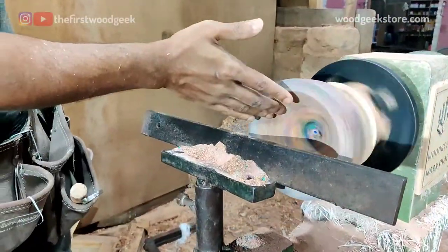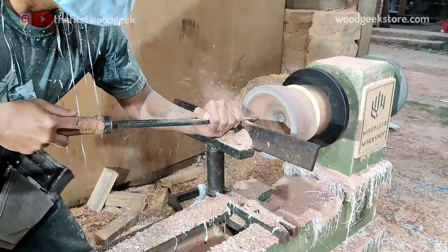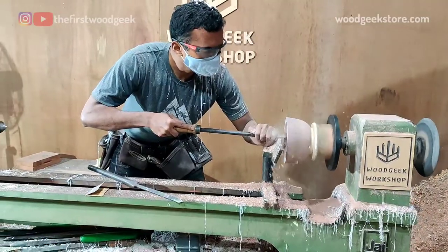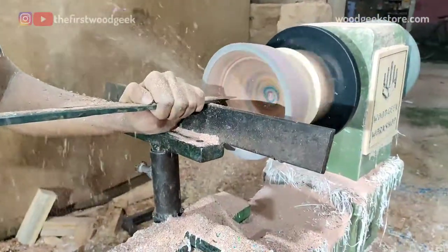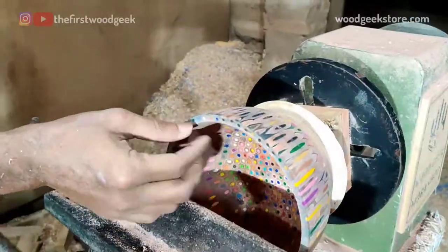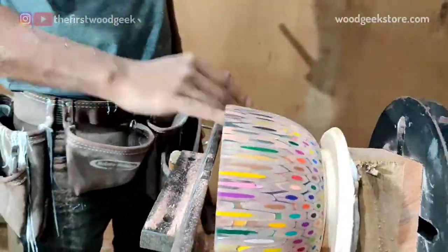The wood used in these pencils is fairly soft so it doesn't take too long to hollow out the inside of the bowl. I was worried that there may be some gaps between the pencils, but the resin has filled up these gaps so nicely that for once I didn't have to use any sawdust and wood glue to make any repairs.